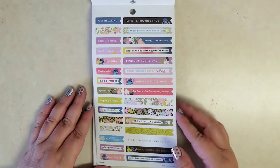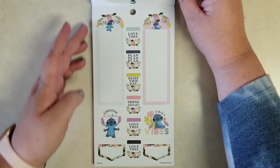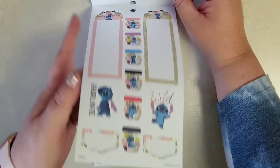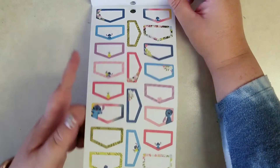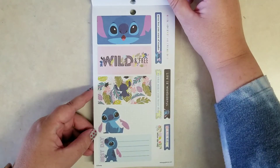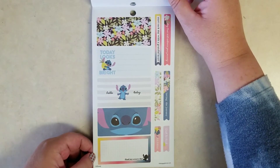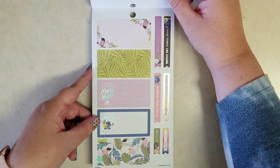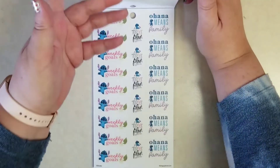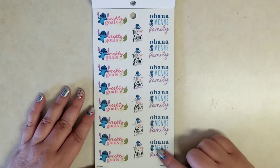Then we get the little flags and some longer stickers. Some look like envelopes, and I love where Stitch is peeking in closer. Those look more like a size 4 — maybe they fit the dashboard perfectly? They look a little more horizontal, so let me know if you know the exact box those fit in perfectly. Then here we do get 'Ohana Means Family' — I absolutely love those. I wish we had a few more of those because that is really sweet from the movie.